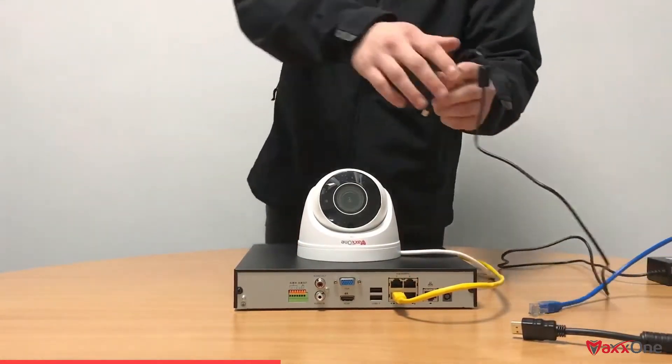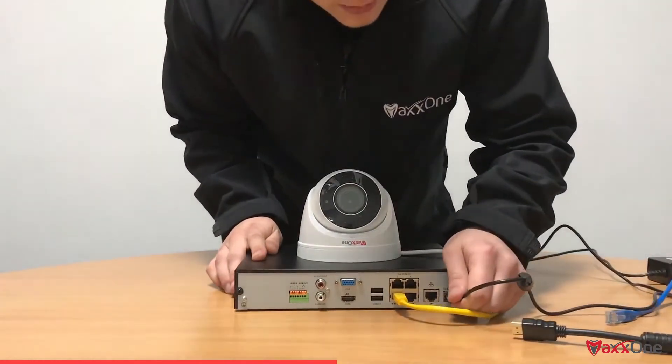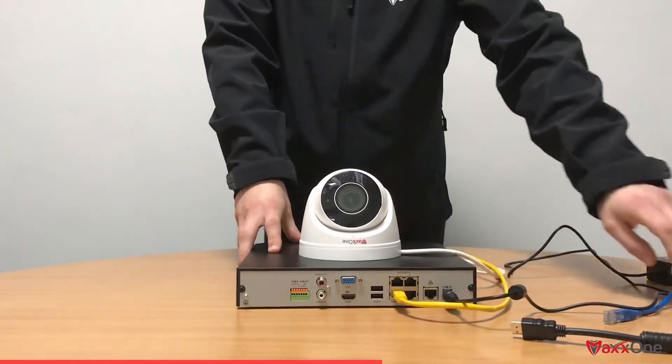From there we're going to get our DC connector. Please remember to have this plugged into a wall socket before we start. We're going to plug that into the back of the NVR. You'll hear a beep which tells us it's powered.